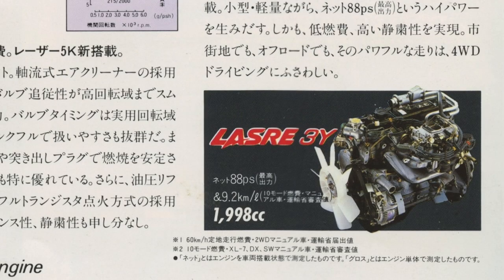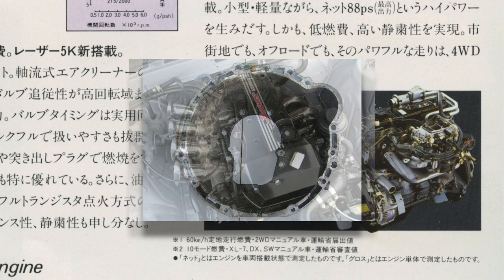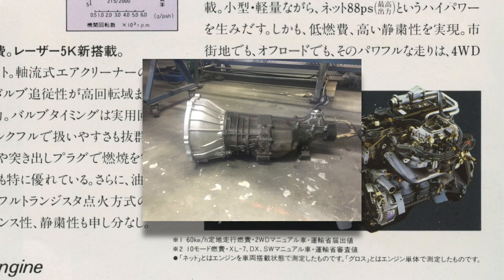A small trivia about the 2Y and 3Y engines: you can use those 2Y and 3Y bell housings if you want to fit a 3S engine to an indestructible Supra W57 gearbox.